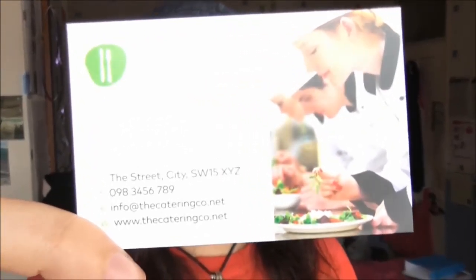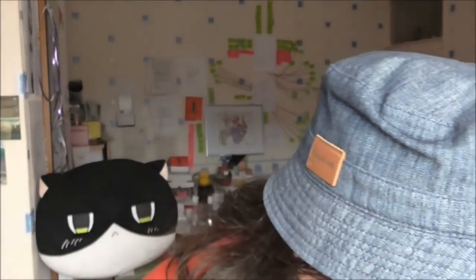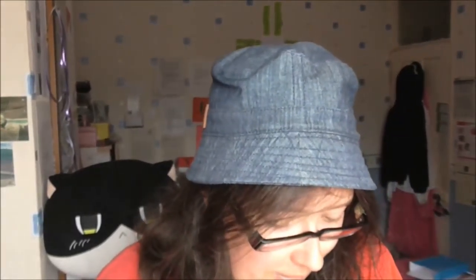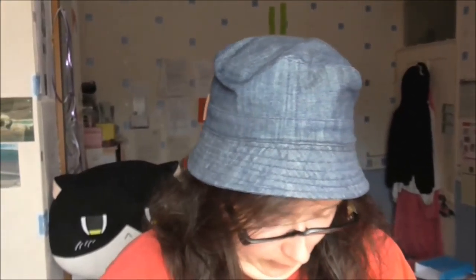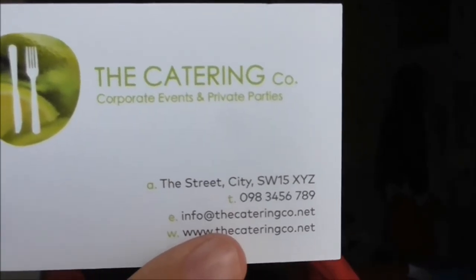And this one, the final card in that pack, is a deluxe business card, matte, 350 grams, 85 by 55 millimeters. That's nice. They pack them in tight, don't they? This one is a brilliant finished business card, spot gloss, 350 grams, 85 by 55 millimeters.